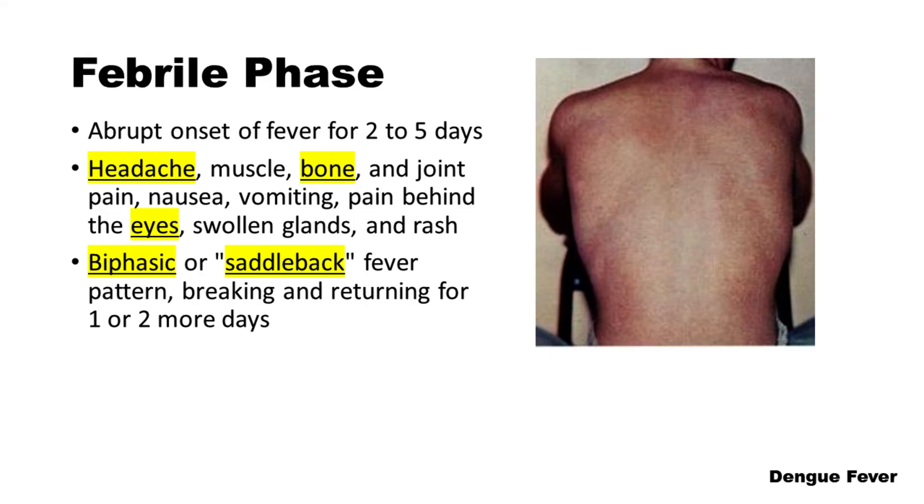During the febrile phase, there is an abrupt onset of fever for 2-5 days, along with other symptoms such as headache, muscle, bone, and joint pain, nausea, vomiting, pain behind the eyes, swollen glands, and rash. The fever pattern is classically biphasic or saddleback, breaking and then returning for 1 or 2 more days.